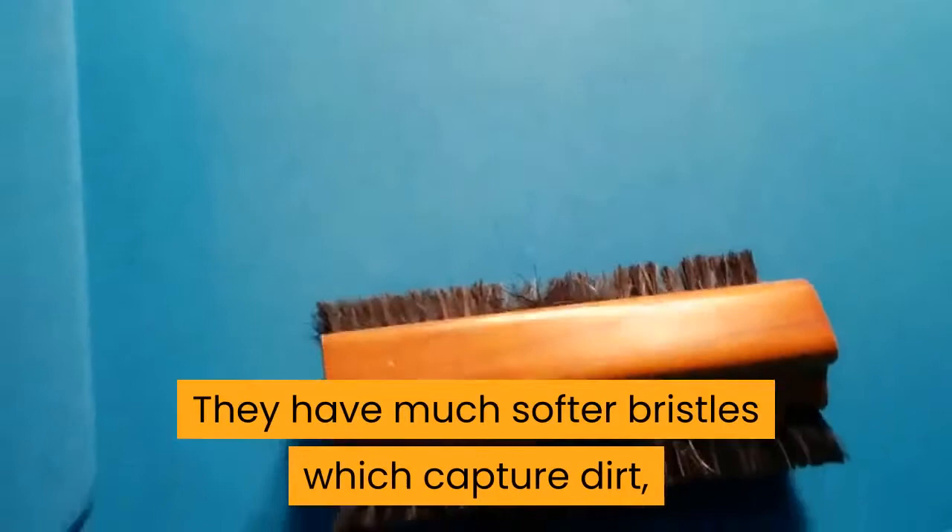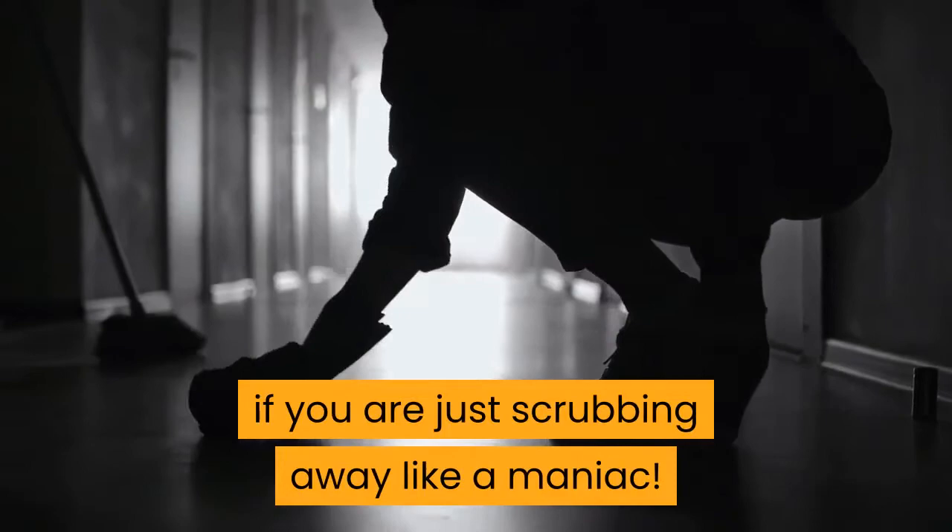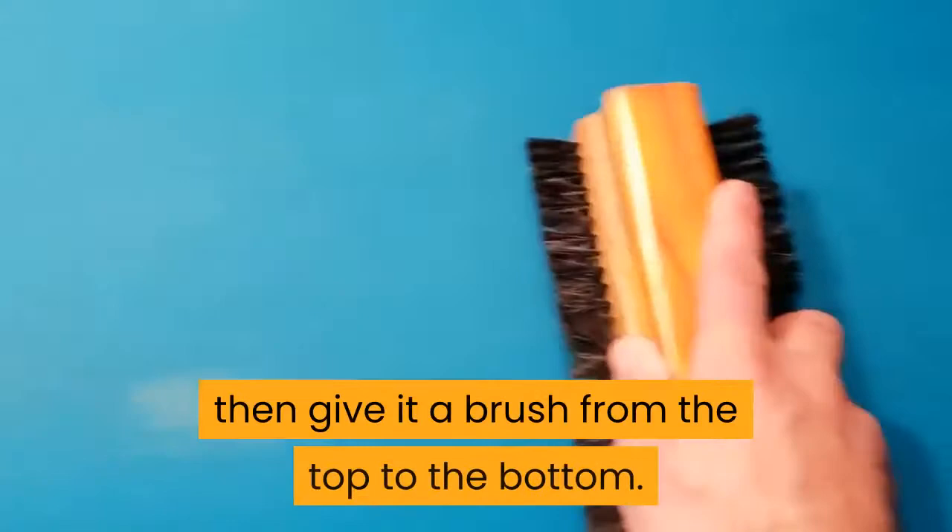Brush the felt properly — don't over brush. There is no point having a proper pool table brush if you are just scrubbing away like a maniac. Start in the middle of the table and work towards each side, then give it a brush from the top to the bottom. People have a tendency to over brush their pool tables. Brushing should take no more than a couple of minutes at the most.